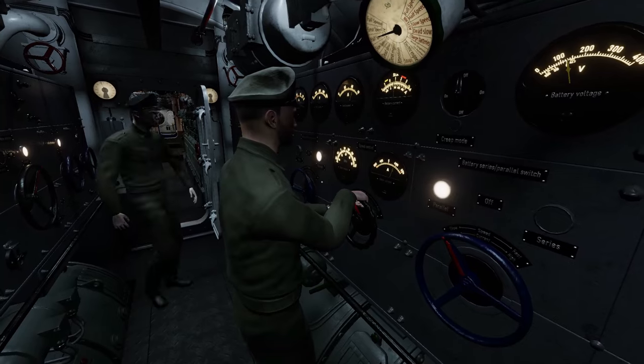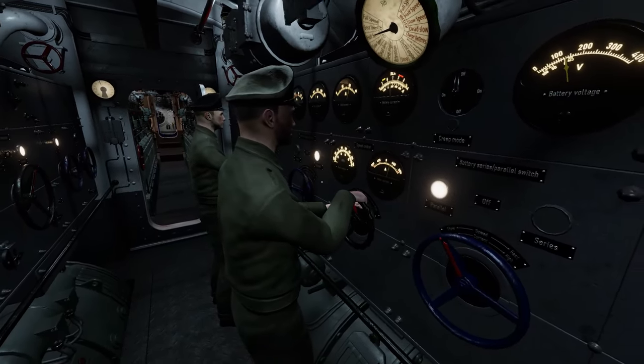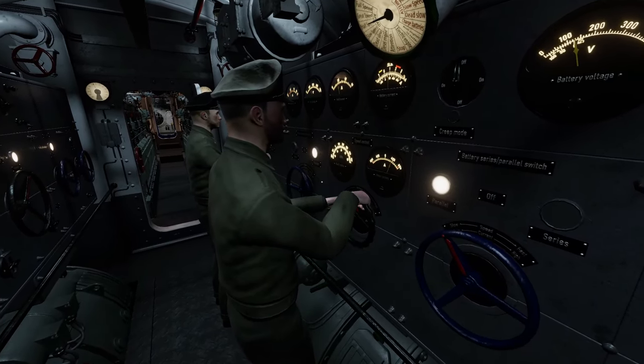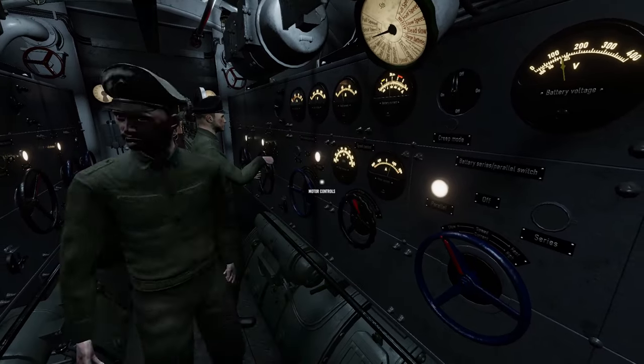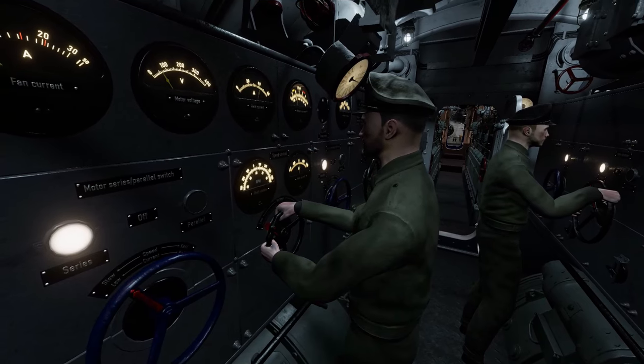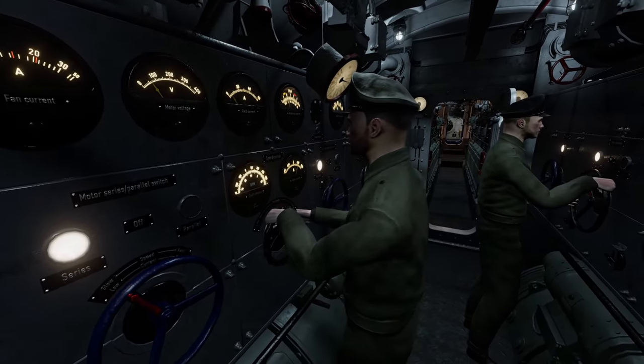When the boat has a Chief, the Electric Officer will assist him in a coordinated manner. When playing as the Electrical Officer, you will need to master the procedures for diving, surfacing, starting and stopping the E-motors, changing battery configurations, charging the batteries, reversing, and resetting the circuit breakers safely.